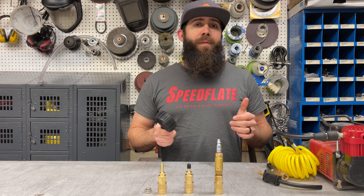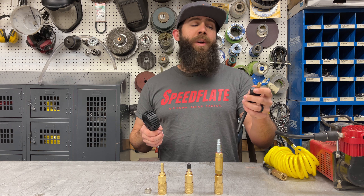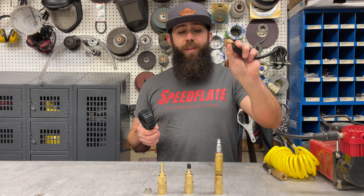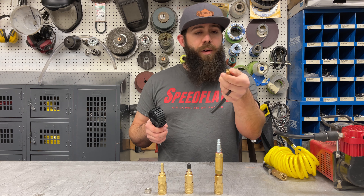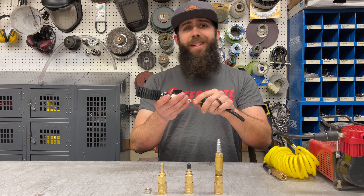Say you have something like a Smittybilt or a ViAir compressor. When the hose of your air compressor comes with a fitting that just goes straight to your tire to do one tire at a time, obviously that isn't going to work with the Speedflate system.